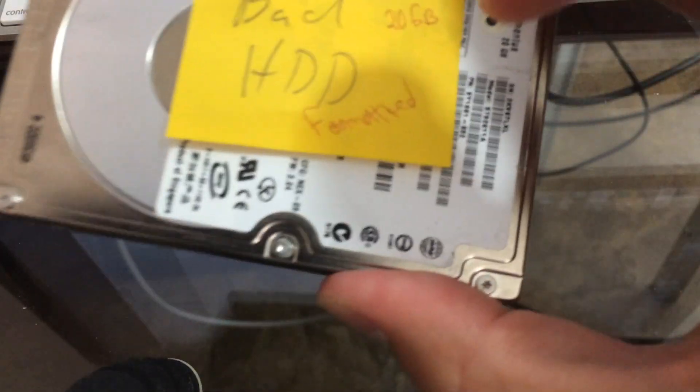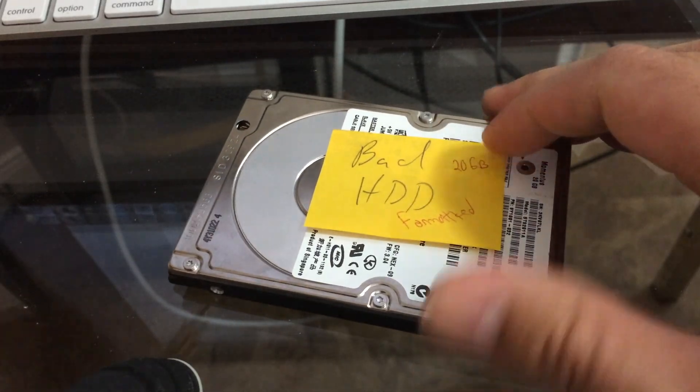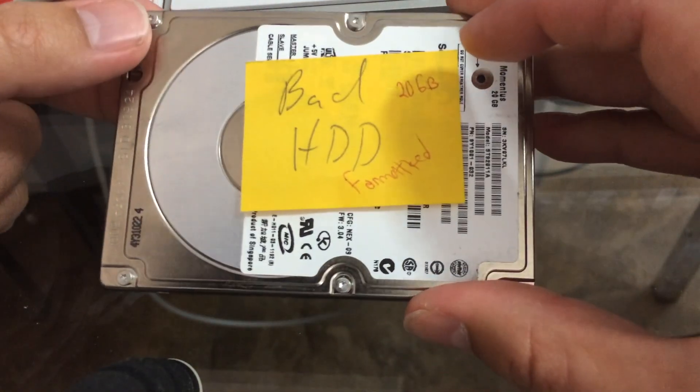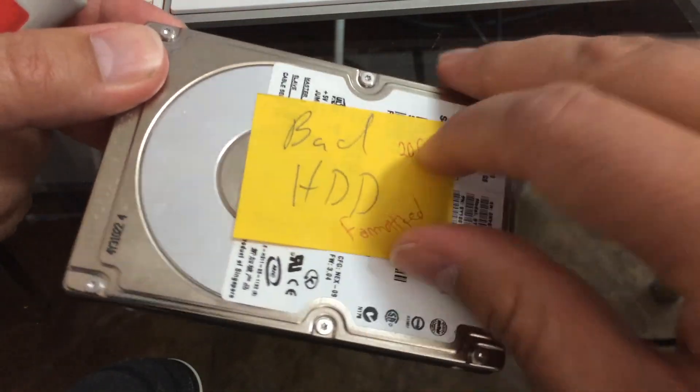I have a bad hard drive here and I want to get rid of it, but I want to be sure that everything is off it. I plug this thing into my computer and it just kind of spins but it never gets recognized. It's an old 20 gig hard drive.